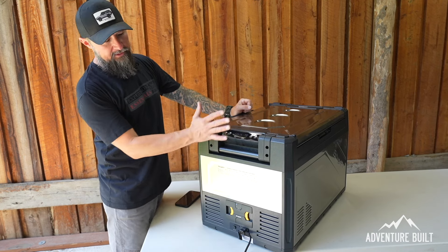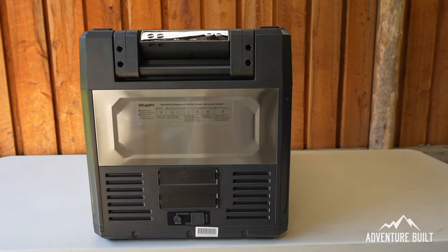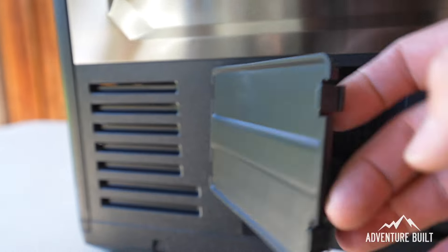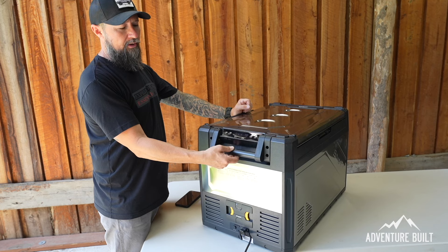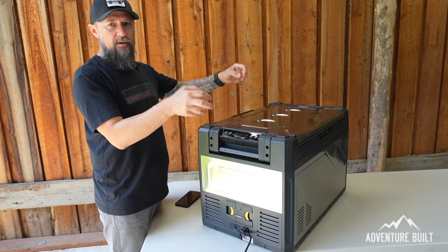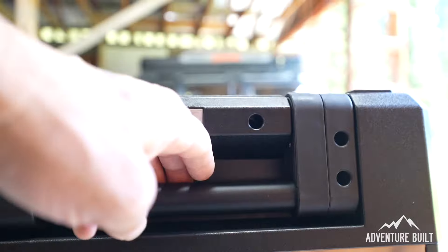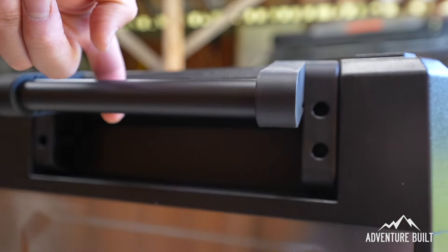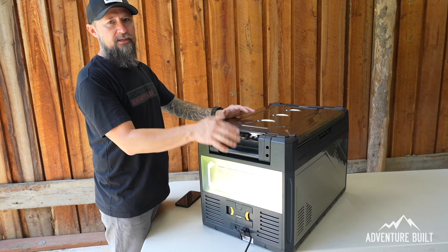Continuing the tour of the exterior — the side with the actual control panel is very clean and sleek. You have solar input, DC input, and this is where the integrated battery goes. It has a handle on it which seems okay, and it's really nice that it actually rolls. A lot of handles when you grip and pull them up don't roll, so you have to adjust in your hand. The handle also snaps down into position with a nice bit of tension so it doesn't flap around.